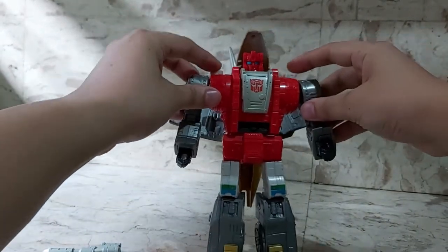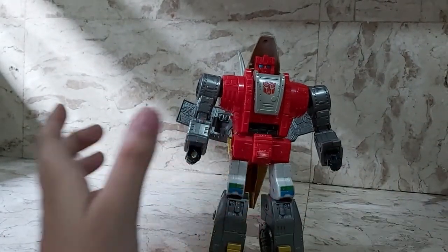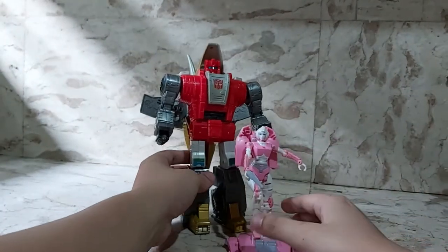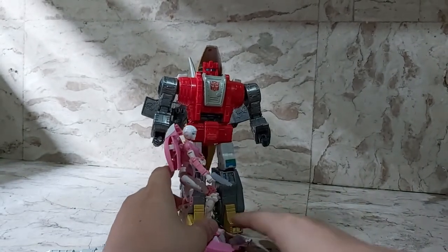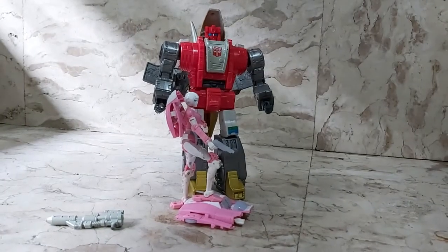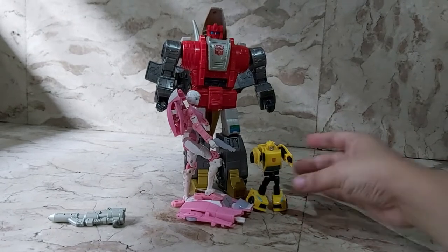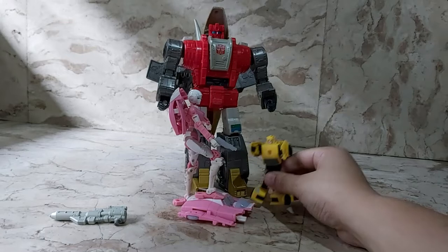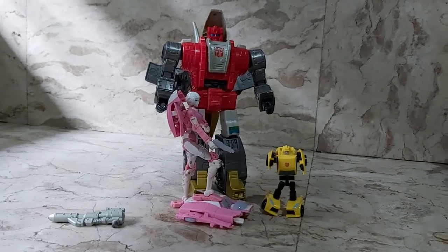Next is Slag's size comparison. Here he is with RC from the Siege line — he's a pretty big figure, almost around 10 inches tall. Here he is with Legends Bumblebee — my tiny Legends Bumblebee — and it scales pretty well since Bumblebee is about the same size as a human.